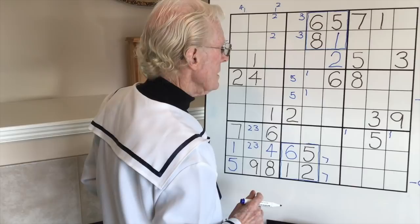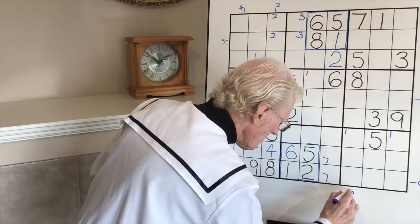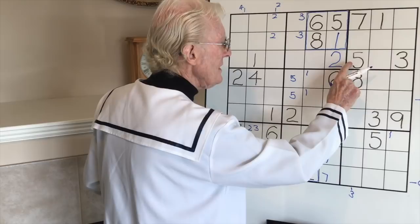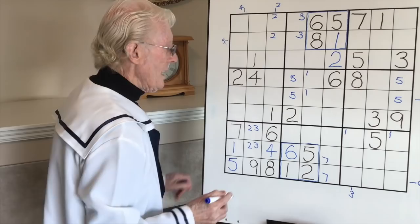This lot now - ones, no. Twos, no. Threes - we have two threes, so one of these is going to be a three. I look over here - there's no big three, so I'll put a little three in here so we know one of these is going to be a three. Fours - no. Fives - we have two fives, so one of these is going to be a five. Sixes, sevens, eights, nines - no.